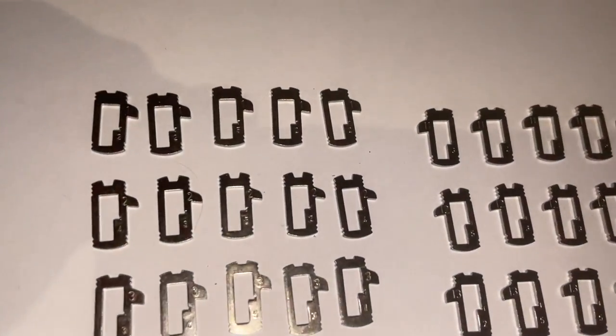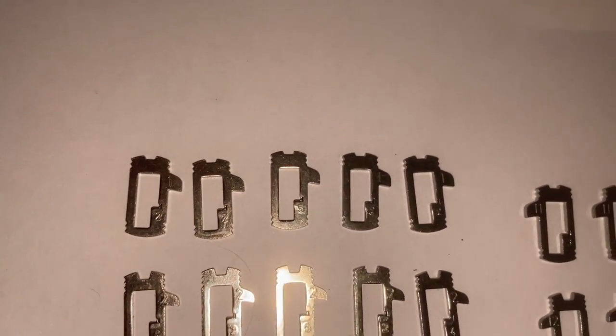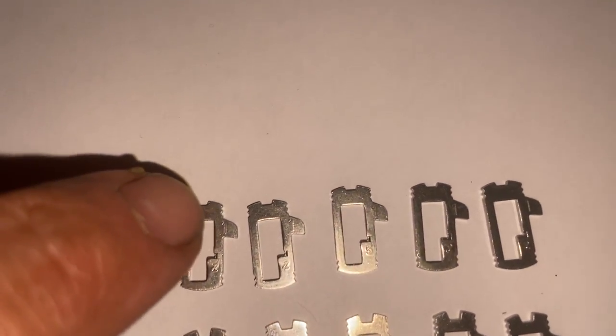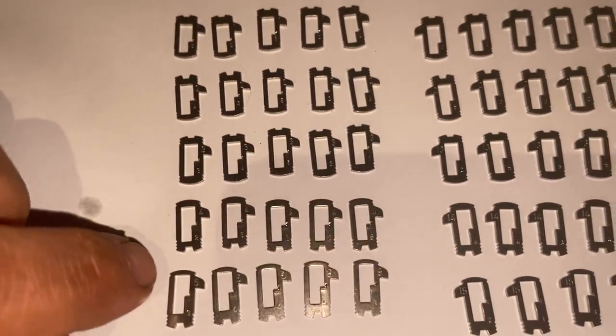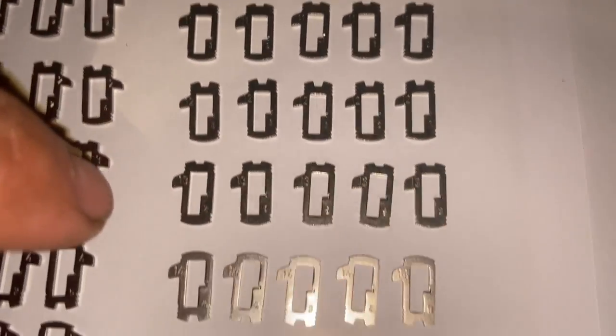We've got all the shims laid out now. Zooming in so you can see the numbers — looking at the top you've got one on the tab there, so we've got one, two, three, four, five, and then on this side we've got eleven, twelve, thirteen, fourteen, and fifteen.